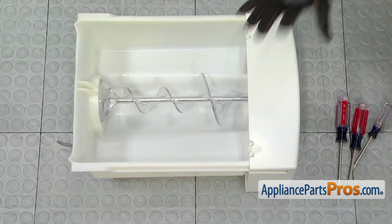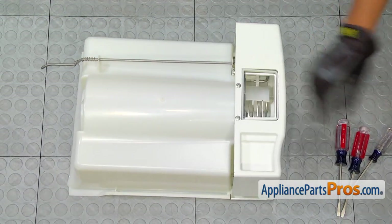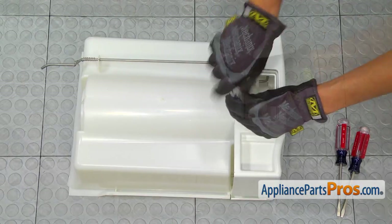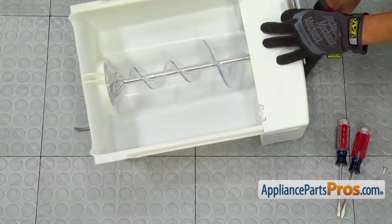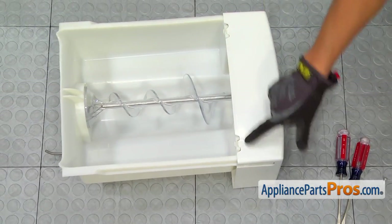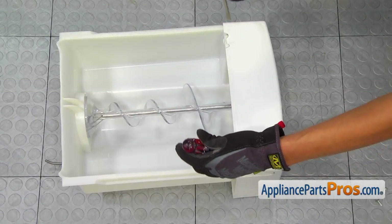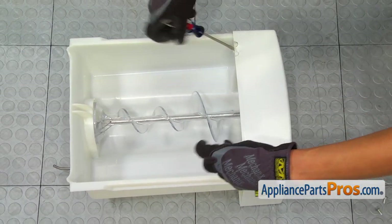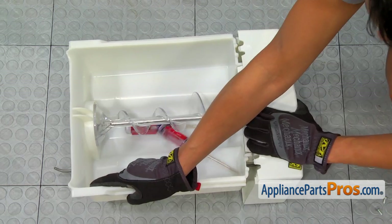Now that we've got the ice bin removed from the freezer, let's open it up. When you flip it upside down, you'll see two anchor screws right here. I'm going to use a Phillips head screwdriver to pull those out. Flip it back over and you'll see these two tabs. This is when two flathead screwdrivers comes in real handy — kind of working like Edward Scissorhands here. Just insert the screwdrivers into the tabs and you can pull those tabs loose.